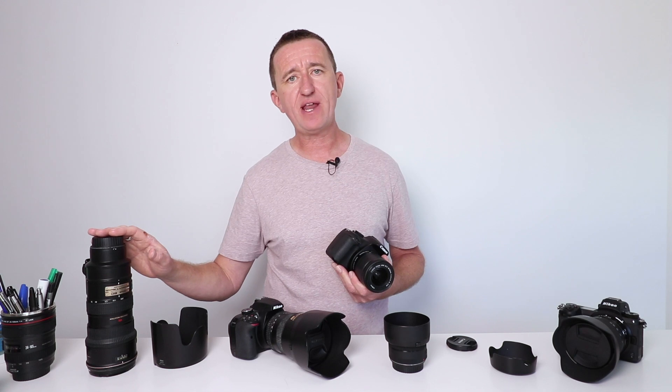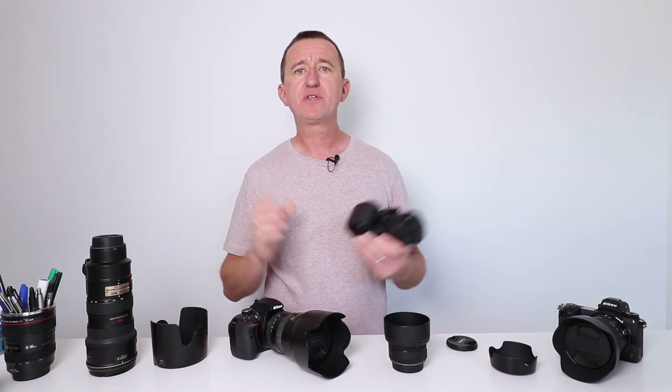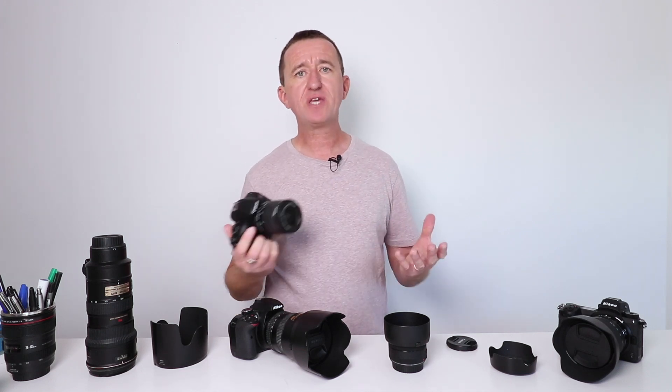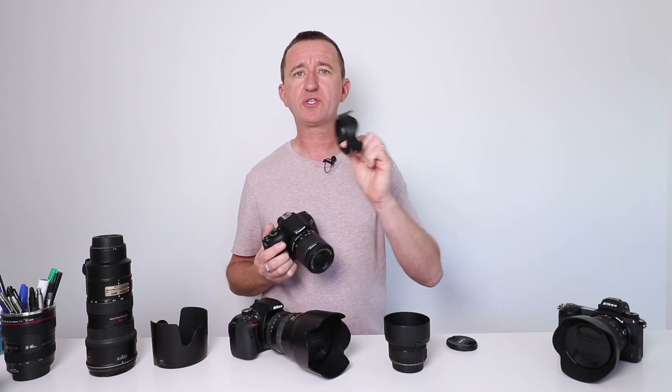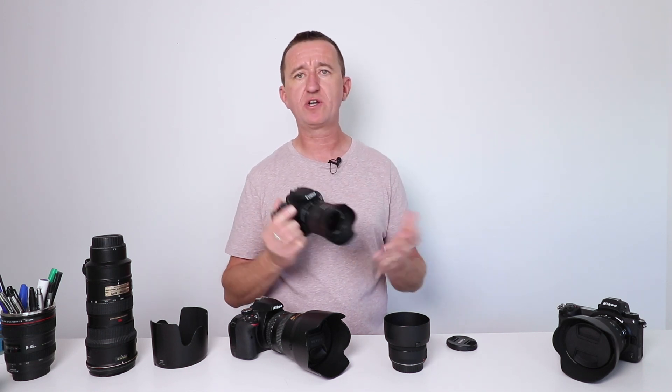Lens hoods come in all different shapes and sizes because so do lenses. Some lenses give us a really wide view. Some lenses like this telephoto lens give us a very narrow view. This is the hood that fits and suits this particular Nikon telephoto lens, giving us maximum shade. This would not work on a wide angle lens because it's so deep that the lens would actually see the hood. So lens hoods are lens specific. You may have got a hood included when you bought your gear, but these days most often you don't. So with this 18-55 kit lens I had to buy the lens hood separately. To pop the lens hood on couldn't be easier — it just pops on the front, twist to lock, and you're ready to go.